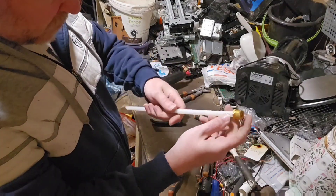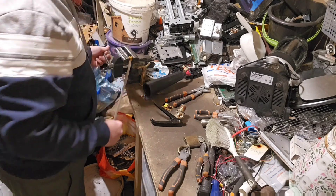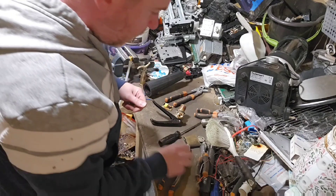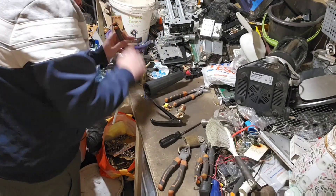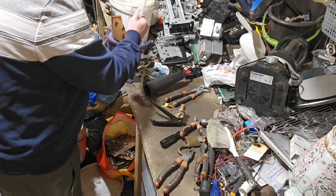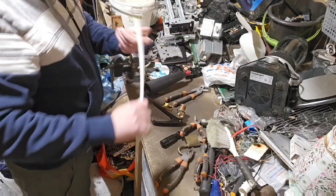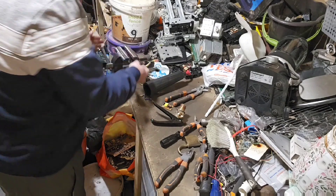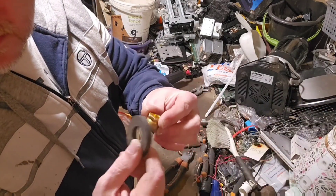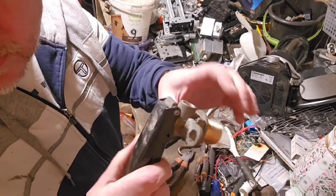I'm not 100% sure how we're going to get this out. I'll stick it in the vise and see if we can maybe bang it through. There we go — just pull it out. Just need to grip that in the vise and then we can pull it free. Let's do a little magnet test. Definitely brass.